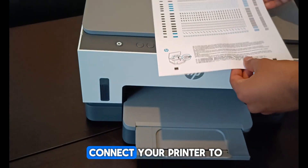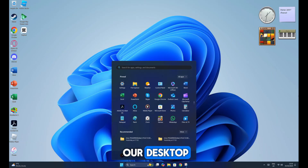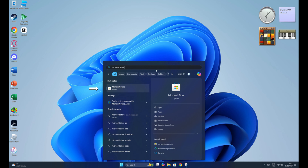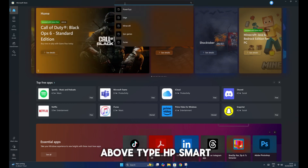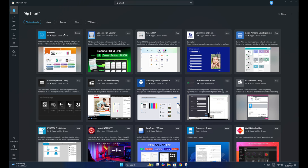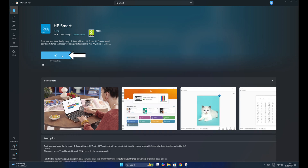Now, if you want to know how to connect your printer to your computer, you can continue the video. On our desktop, open the Start menu and search for the Microsoft Store. In the search box above, type HP Smart and press Enter. Now install the application and let's wait for it to install.